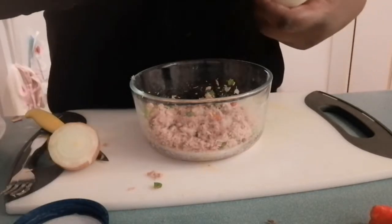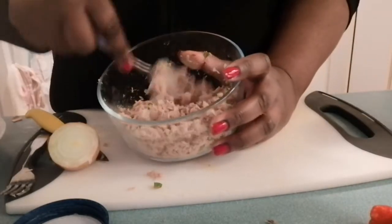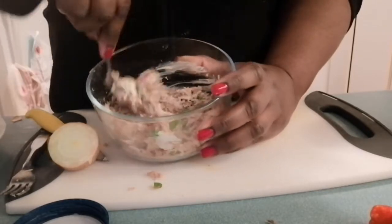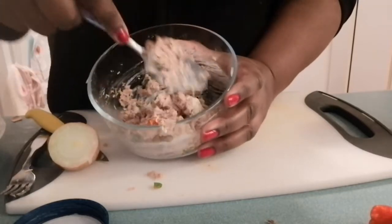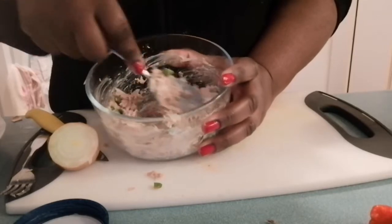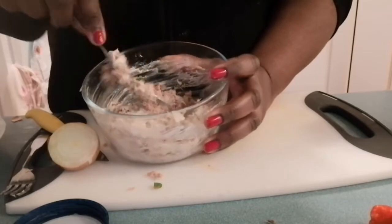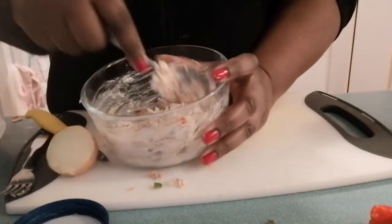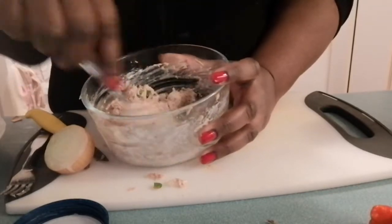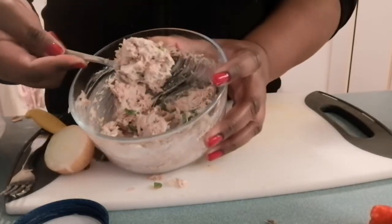I'm going to put in a nice big tablespoon and work it in — just like that, mix it in, let everything combine. You don't have to put too much mayonnaise, my friends, because this is just your base for your salad. This is a great recipe to do if you're cooking with children — it's easy breezy — and I think one tablespoon of mayonnaise is good enough.